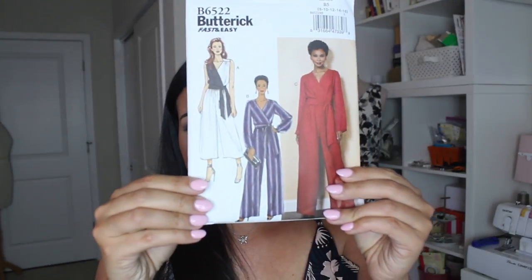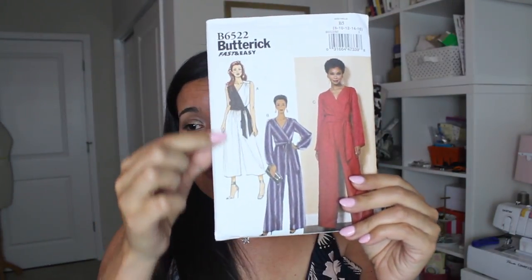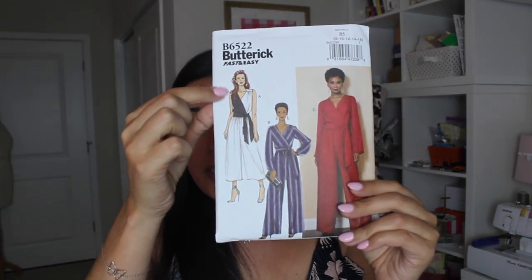I wanted to pay homage and stay true to the So My Style concept and the types of garments they're suggesting throughout the year, so I did pick another jumpsuit. This one is B6522. I'm going to be making View A — sleeveless and the cool-out version. Surprisingly, this little number only takes two yards of 60-inch wide fabric, or almost three yards of 45-inch fabric. You'd want more of those drapey fashion fabrics, and most of those come in 60-inch widths.